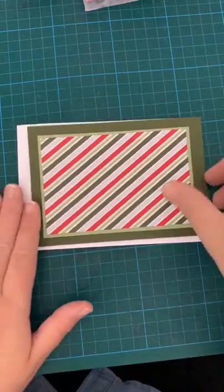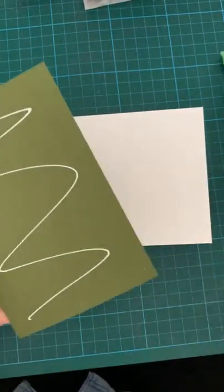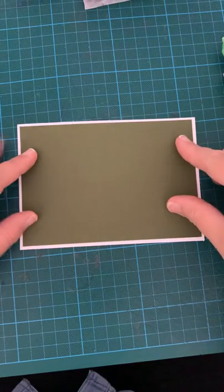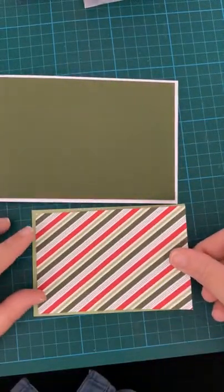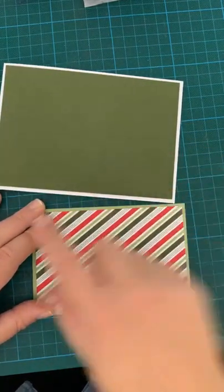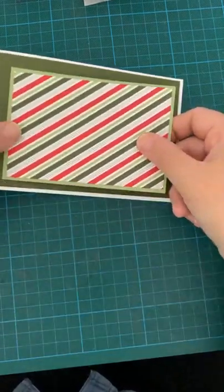Let's just get these bits down and put some glue on. The DSP bit we're going to stick to this lighter green, which is the Pear Pizzazz. We're not going to attach this to the card base because we need to put ribbon around it, and I'm not going to do that until the end.